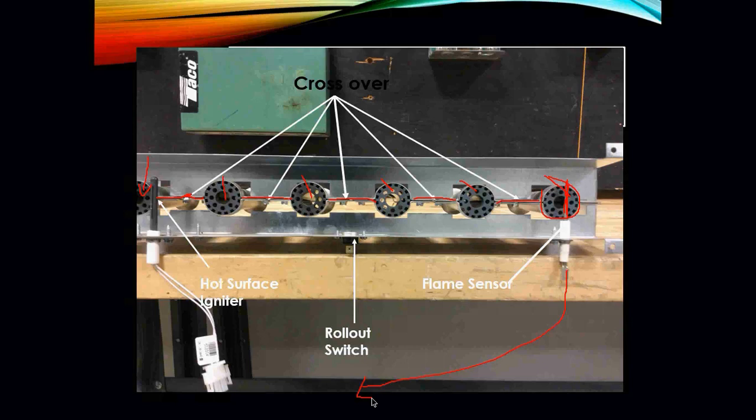There are a lot of mechanical portions on this burner assembly that come into play when something goes wrong and we can't ignite. The roll-out switch senses whether the flame is rolling back out or hitting the metal cabinet. It's a safety to ensure that the furnace had a safe light-off and all of the burners in the system are indeed lit.